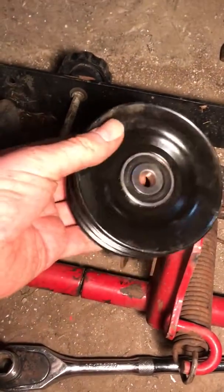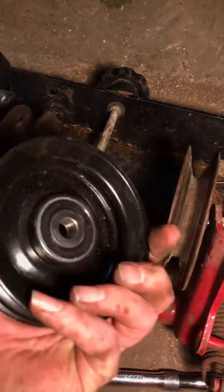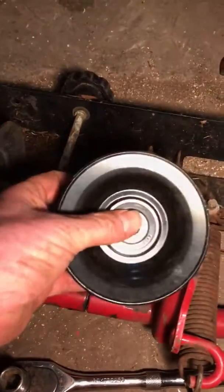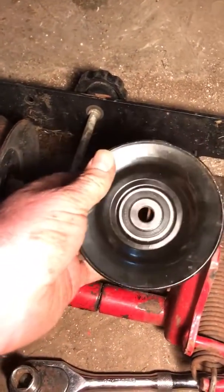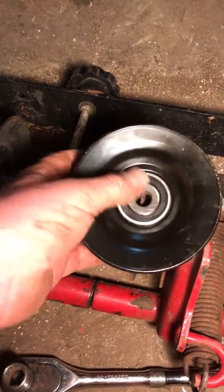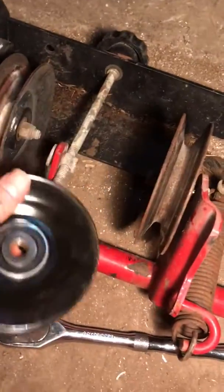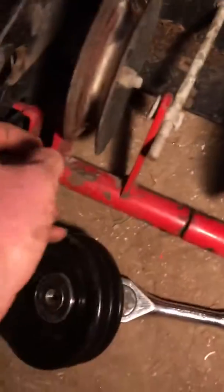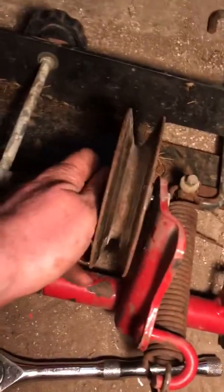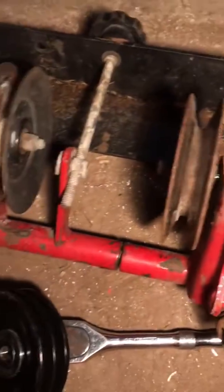It's a double idler pulley — meaning it has a bearing in the center instead of a solid shaft or keyway, so it spins freely. I believe the pulley is about 5 inches in diameter — I just measured it.